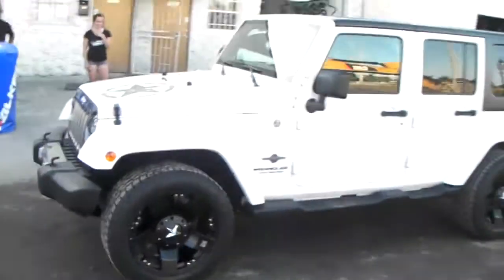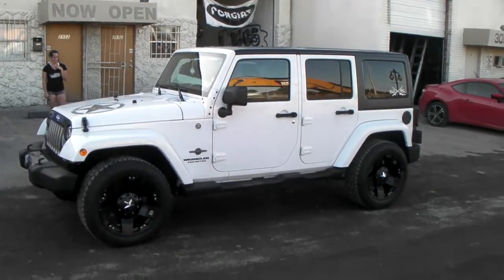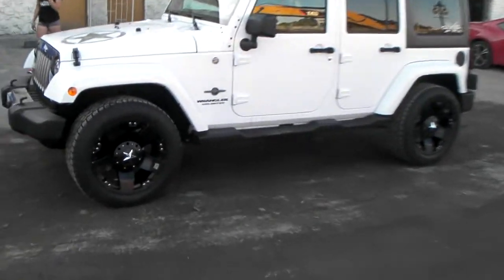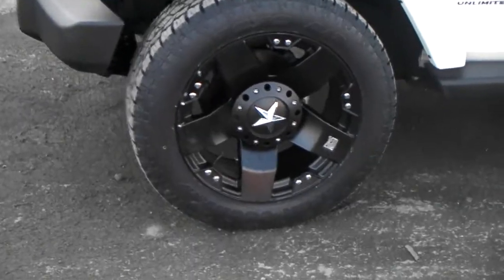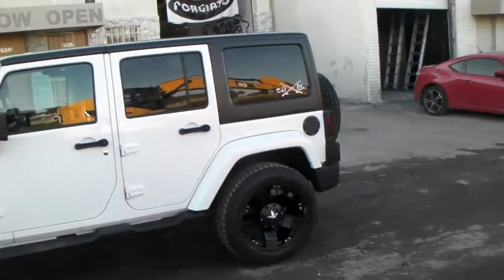Great looking vehicle. You can find these wheels online at DublinTires.com. This is the 20x10 with a negative 24, or the 4.5 inch backspacer. You can find these online at DublinTires.com or give us a call at 877-544-8473.